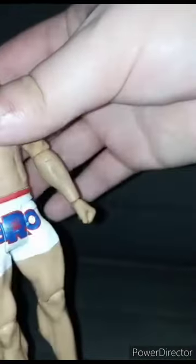Here he is out of the box. For some weird reason his hips won't rotate at all. I don't want to break it because I just bought this yesterday morning. Maybe it's just stuck, I don't know. Anyway, here he is out of the box.